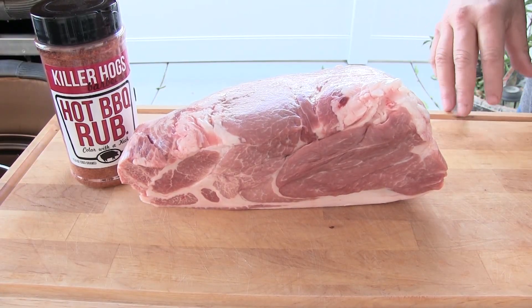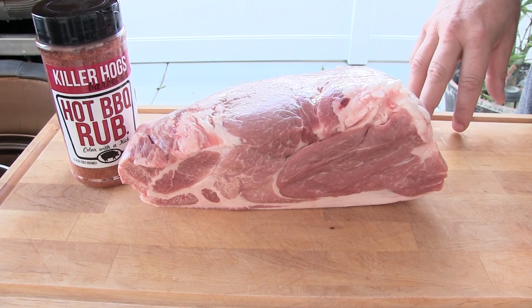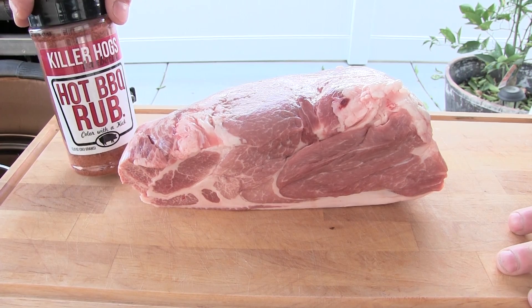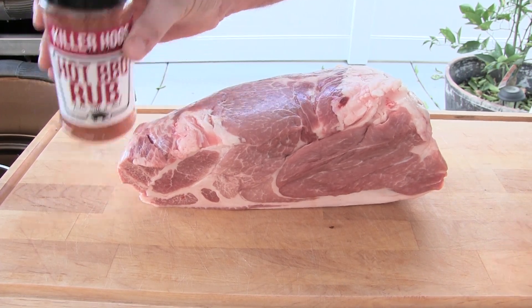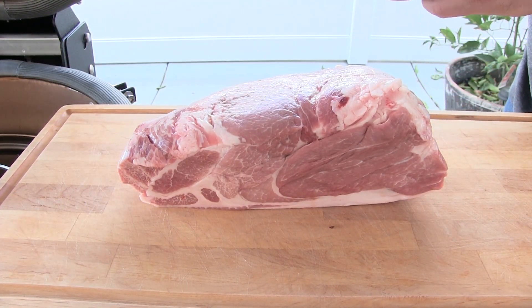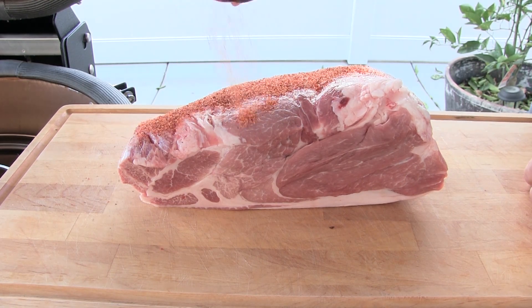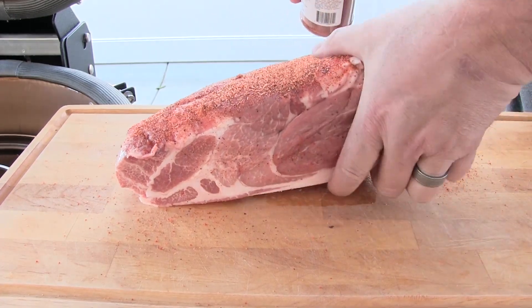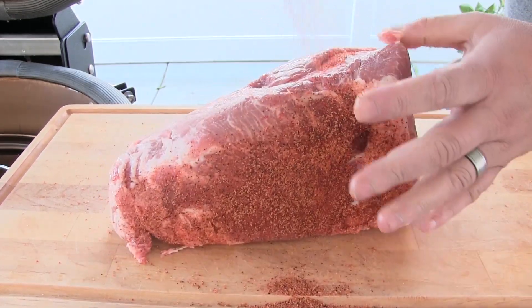Alright let's get our pork butt ready. What I got here is a four pound pork butt — a nice little small one. We're going to be using the Killer Hog's hot barbecue rub. Going to give this a liberal coating. I'm not using any mustard or oil or anything like that, just straight rub.